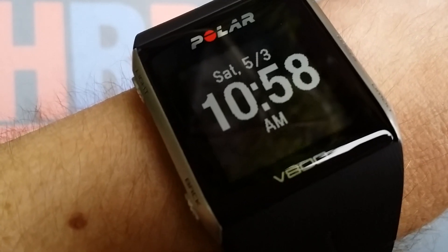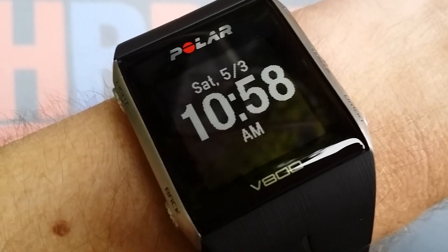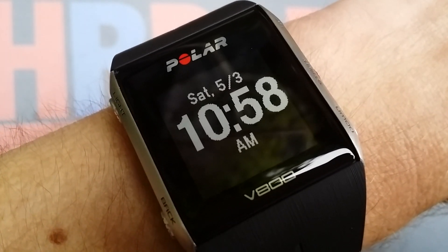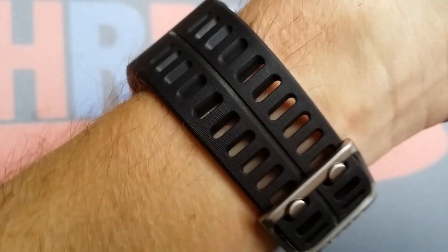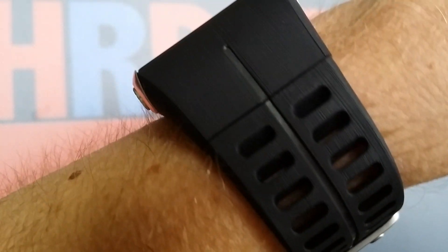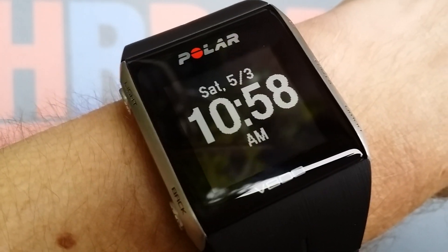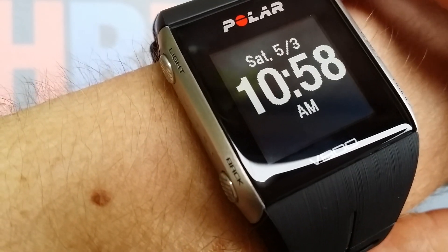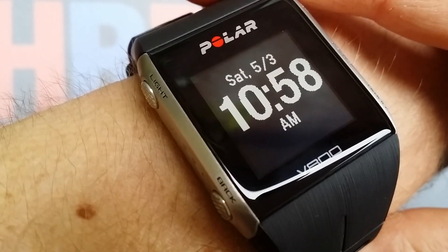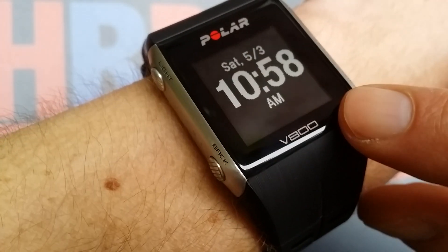This is the in-depth review of the Polar V800. A lot of people asked me to do this review in English, so here it is. It's terribly cold here but nothing can stop me from reviewing this very nice — I think it's beautiful — Polar V800. It comes with the heart rate belt if you choose the more expensive version, and the chest strap feels like quality.